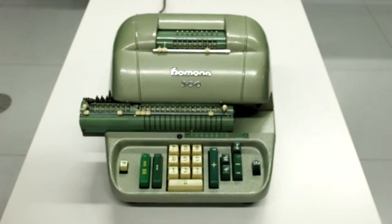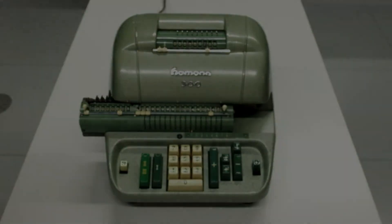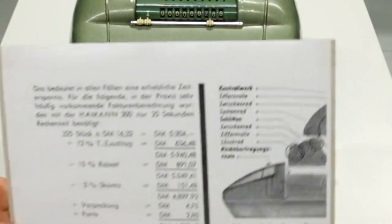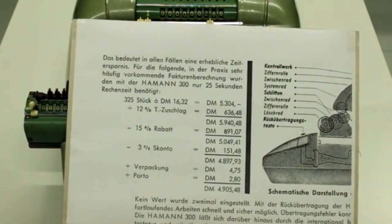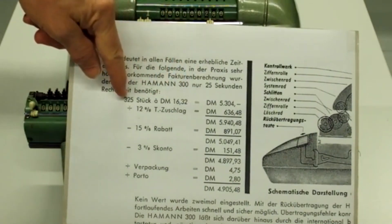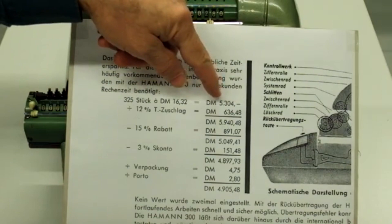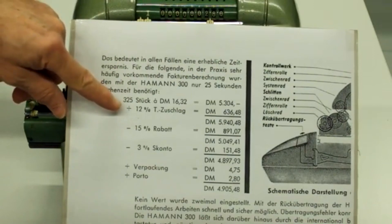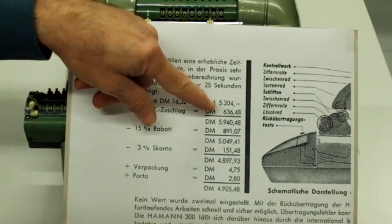Um die Vorteile dieser neuen Möglichkeiten zu zeigen, hat die Firma Hammann im Jahr 1958 eine Anzeige geschaltet, in der eine Beispielsrechnung aus dem kaufmännischen Bereich demonstriert wird. Eine typische Faktura: Ein Einzelpreis wird mit einer Stückzahl multipliziert, das gibt eine Netto-Summe, und jetzt werden verschiedene Prozentrechnungen auf diese Netto-Summe angewandt. Zunächst wird ein zwölfprozentiger Teuerungszuschlag dazugerechnet.